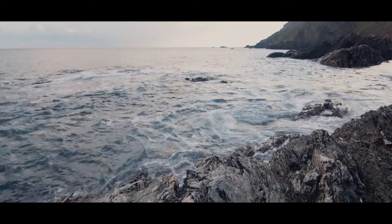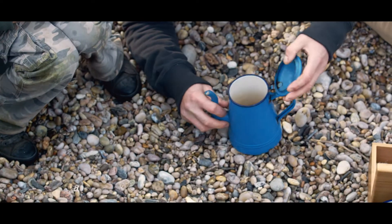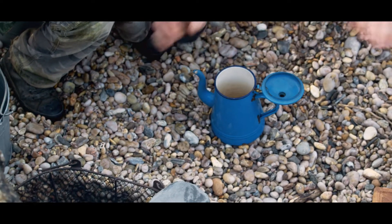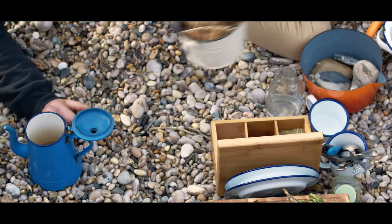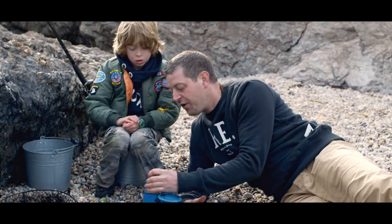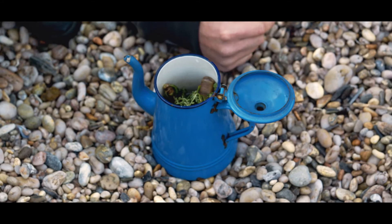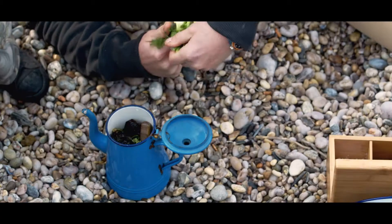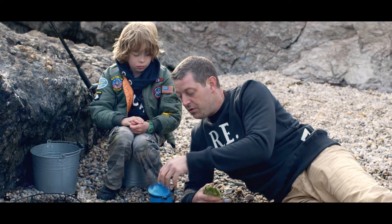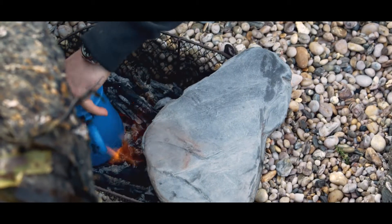I'm going to make beachcomber tea. What we've got here is a little teapot — I'll put in some fresh water, not too much, a couple of our razor clams, some mussels. Do you know how much flavour is in these mussels? It's amazing. A little bit of that rock samphire, dulse seaweed, and a little bit of fresh fennel. Give that a really good shake. I'm going to pop that on the fire and boil it up nicely.